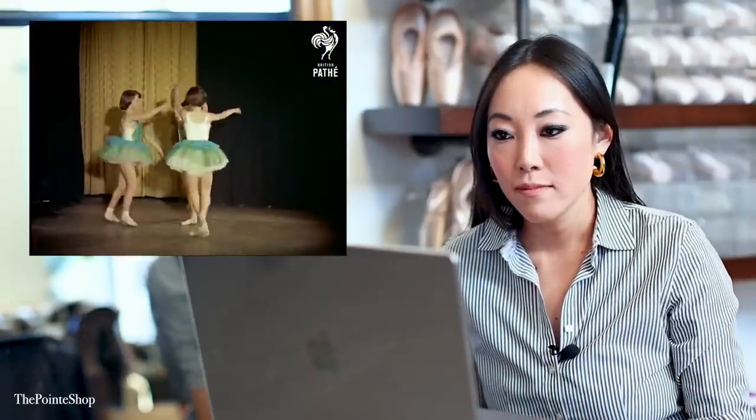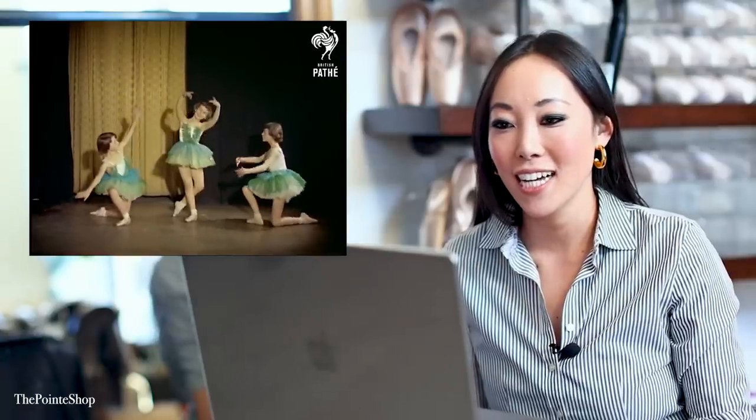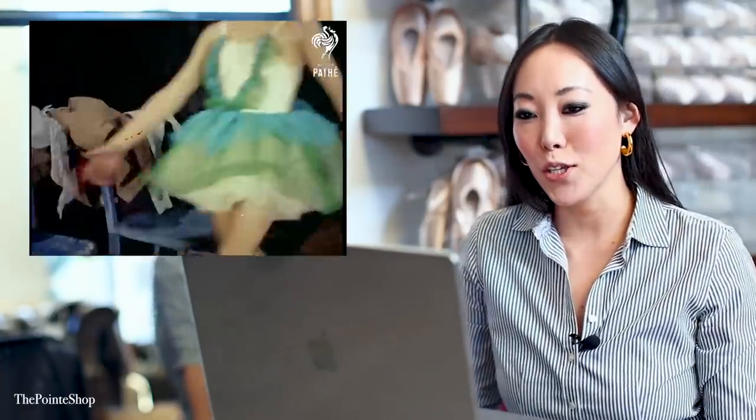Ballet — more popular in Britain today than ever before. This voiceover is iconic. Oh my gosh, this tutu is amazing. I love this. 'The prettiest form of theatrical performance' — so cute.